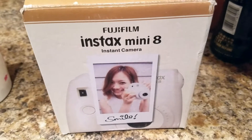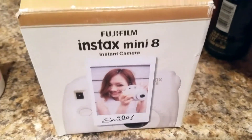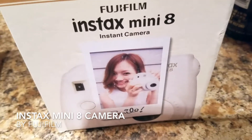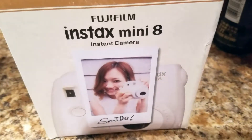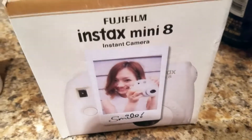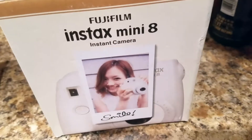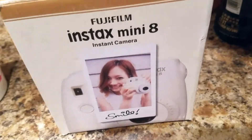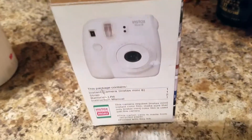Hey guys, just here to tell you about something I recently purchased online that I absolutely love — it reminds me of childhood and back in the day. This is the Fujifilm Instax Mini 8 instant camera. It's super easy to use. If you're part of the younger generation that didn't have polaroid cameras, basically it takes the picture, you don't see it right away, and within five to ten minutes the photo is fully developed, and you have this cool mini photo to take with you and do whatever you want with.